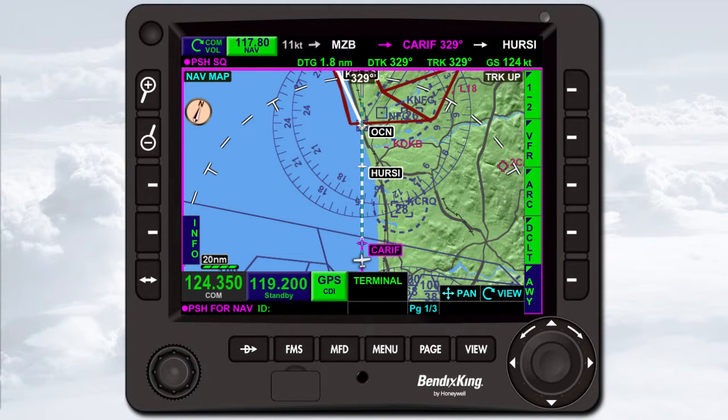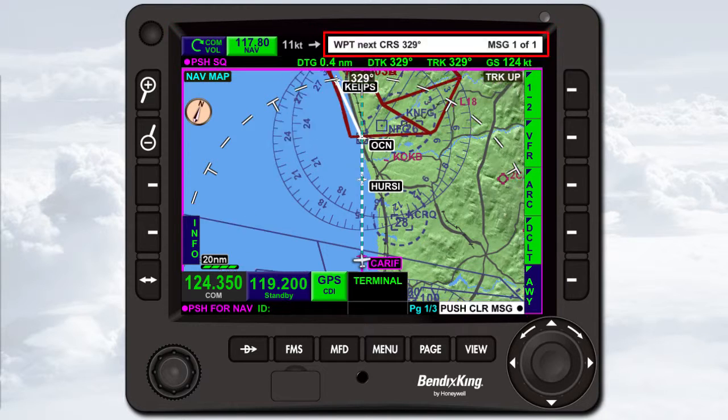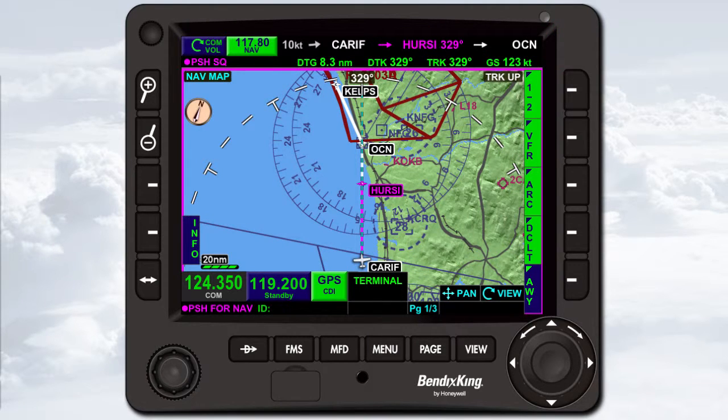The top of the KSN 770 display always shows the data bar, which displays information about the current flight plan and other relevant flight information. Messages are also displayed here. The first line of the data bar displays the active nav or com frequency, the wind speed and direction, the previous flight plan waypoint, the active flight plan waypoint and desired track, and the next non-active flight plan waypoint. Wind speed is displayed in knots, and the wind direction arrow is displayed relative to the nose of the aircraft. The wind speed and direction arrow are removed from the display when the true airspeed is below 40 knots, the aircraft is on the ground, or the wind speed is less than 10 knots or greater than 99 knots.